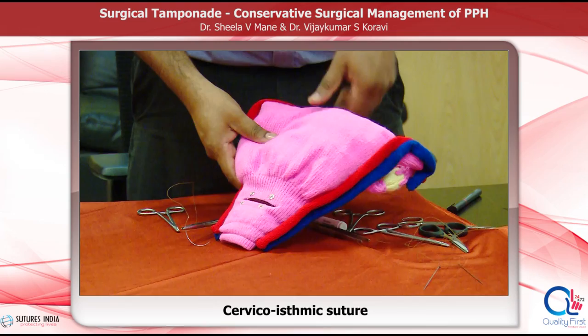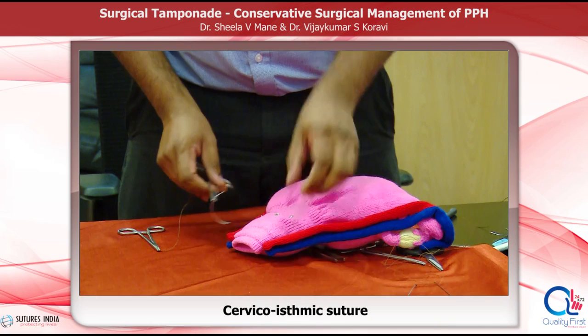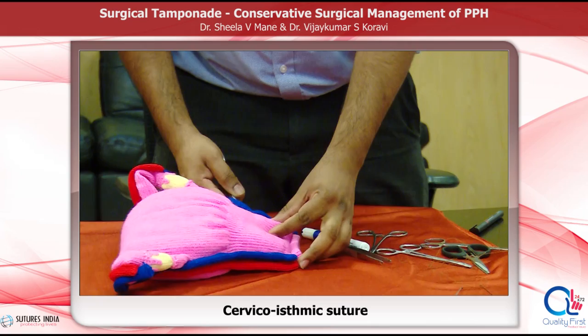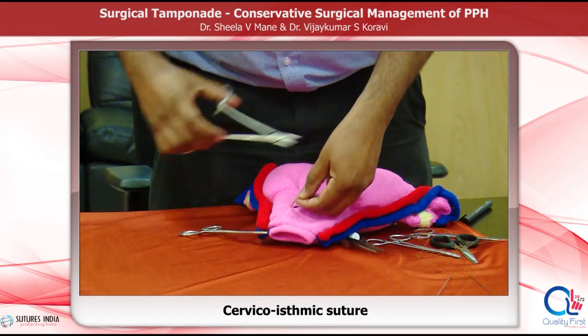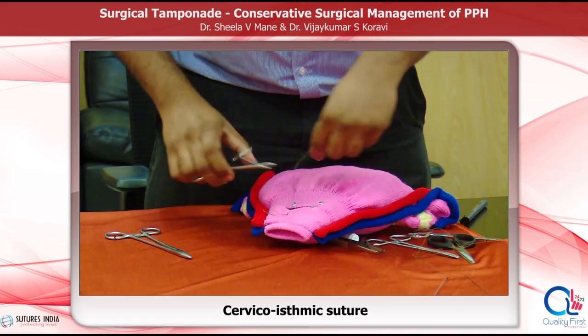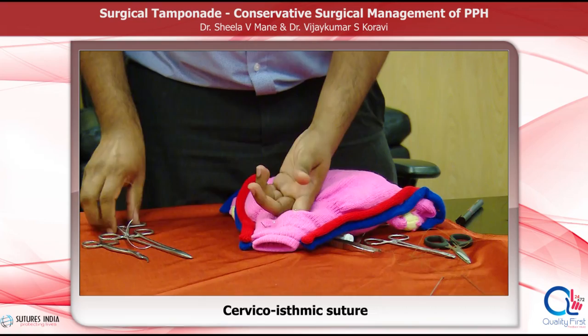The next is the cervico-isthmic suture — a horizontal cervico-isthmic suture — which helps to control bleeding from the lower segment by opposing the anterior and posterior wall of the uterus. It also occludes the placental bed vessels. The needle goes through the myometrium from the anterior to the posterior wall and then back from the posterior to the anterior wall, and the knot is tied. The same procedure is repeated on the left side. One precaution is to ensure that the cervical canal does not get occluded while applying the sutures — ensure that the canal remains open.